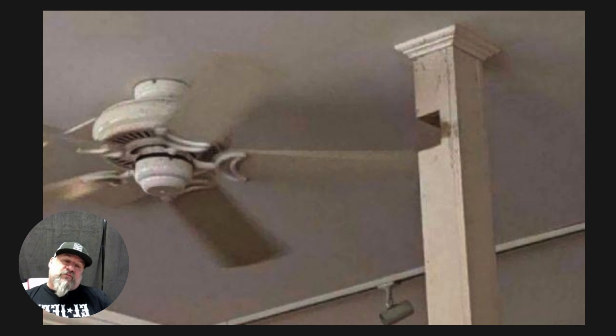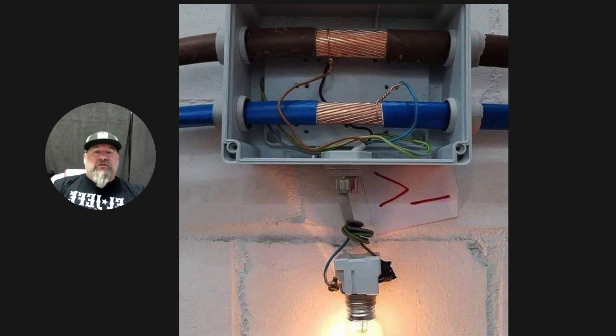Knucklehead number two: when you really want a light — you need a light — it looks like he tapped onto a 500 and a 250. It's blue, so I would imagine it's a neutral. I'm not even concerning myself with phasing tape at this point. Yeah, he really needed that light, and it's at a junction box.